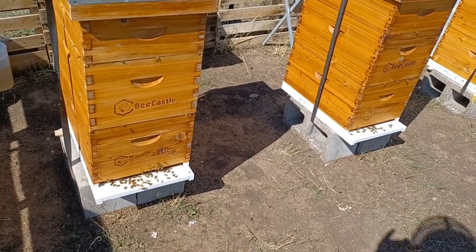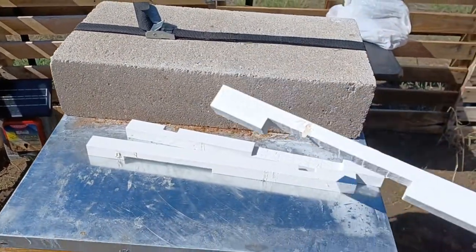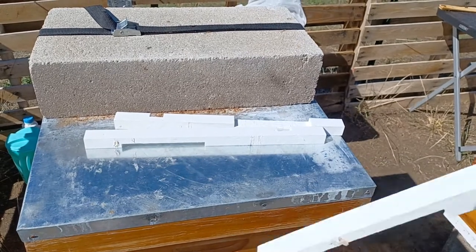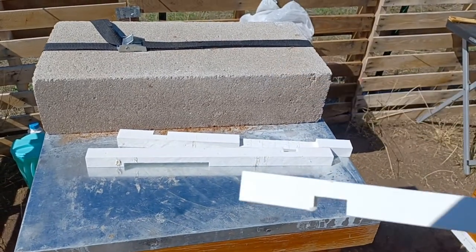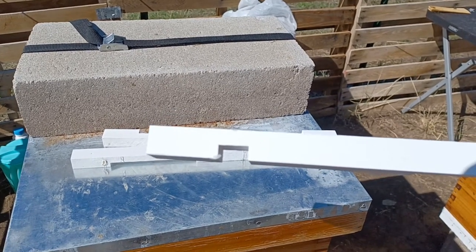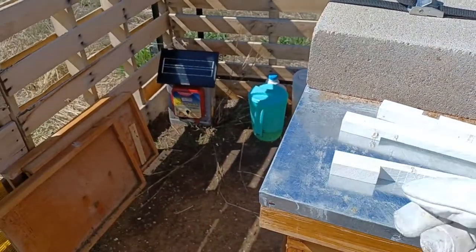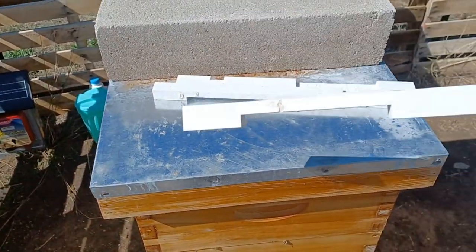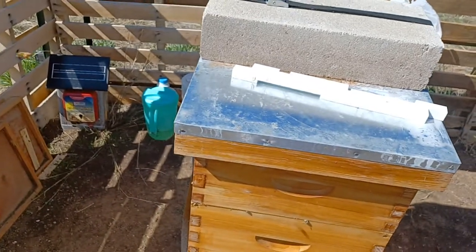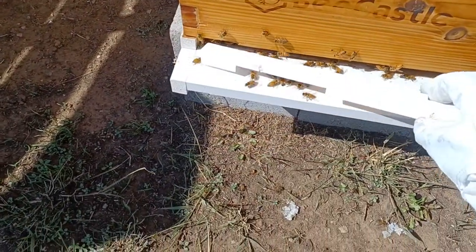So these are my entrance reducers. You can see there's a side that has a really big opening, and if we flip it over there's a side with a little tiny opening — that's the one I'm going to use when winter actually hits. But for now, since they haven't had one all summer, I'm going to go ahead and just use this big opening to let them get used to it.